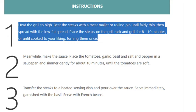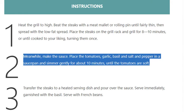Beat the steaks with a meat mallet or rolling pin until fairly thin, then spread with the low-fat spread. Place the steaks on the grill rack and grill for 8 to 10 minutes, or until cooked to your liking, turning them once. Step 2: meanwhile, make the sauce — place the tomatoes, garlic, basil, and salt and pepper in a saucepan.